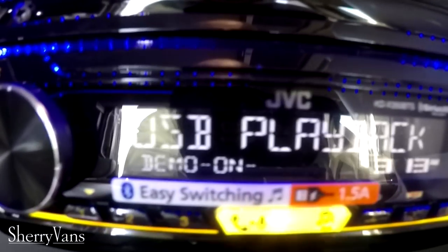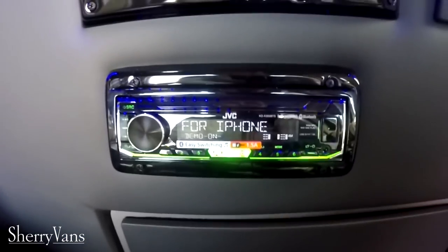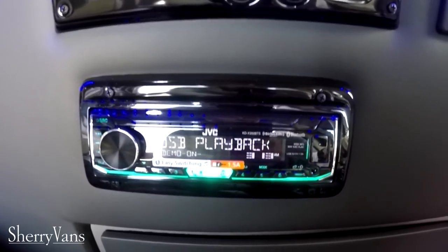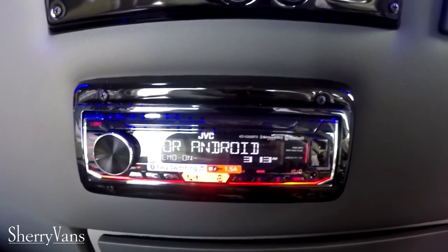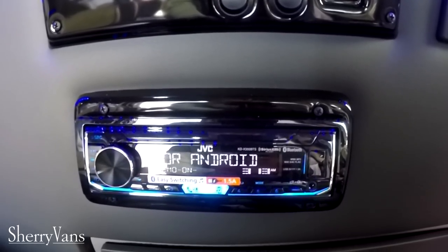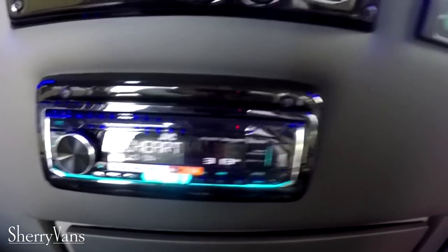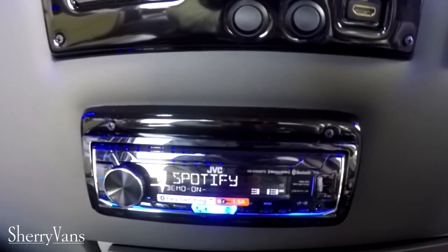All of our vans feature a rear radio in the back of the van. It's designed to be used with the wireless headphones that are provided, so mom and dad can listen to NPR or whatever up front while the kids connect one of their devices via Bluetooth at any seat in the back and listen to their own music. That's a really cool feature.